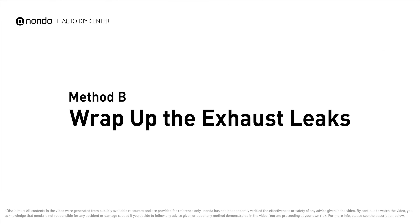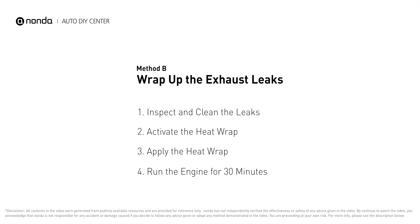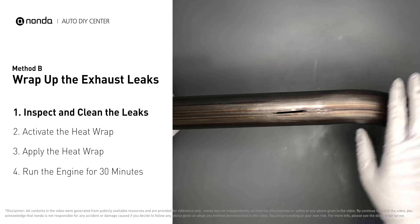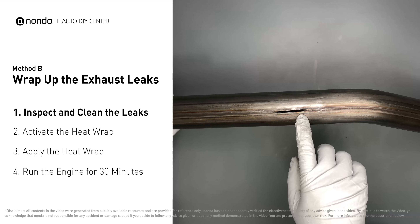Method B: wrap up the exhaust leaks. Exhaust pipes are made out of rolled steel and there is a welded seam on them. The seam will often rot and develop a leak.